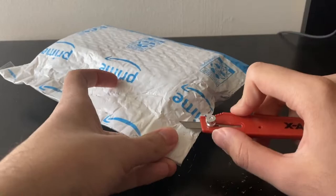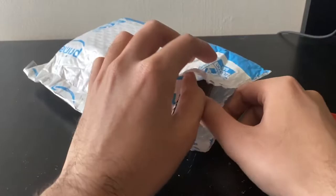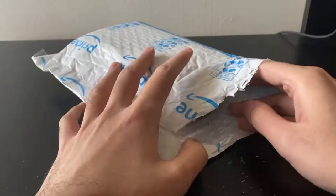But these are listed as broken. The iPhone and the HTC, I honestly don't care about them. The reason I bought this is for the iPod. The original description is on screen there — the price and all that. I think it was like $15 or $9, I can't remember but the price is on screen.